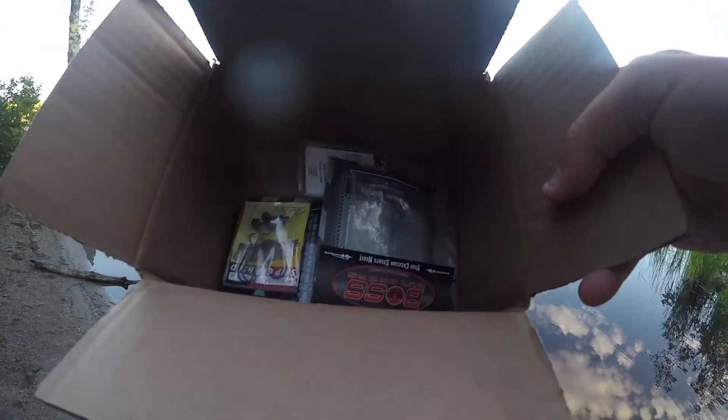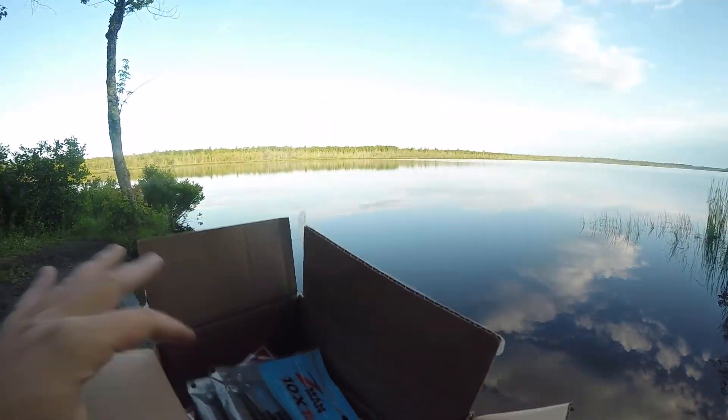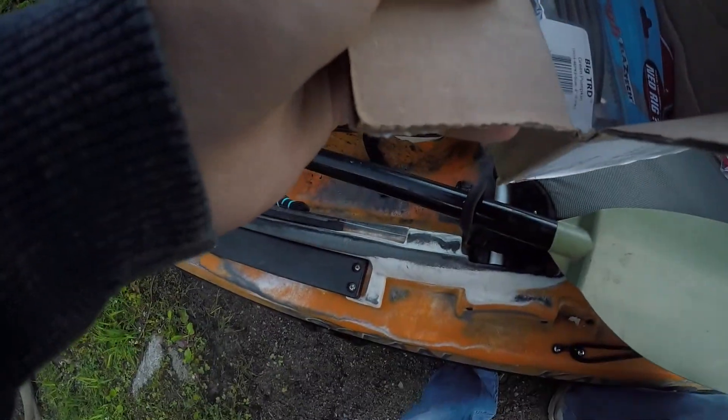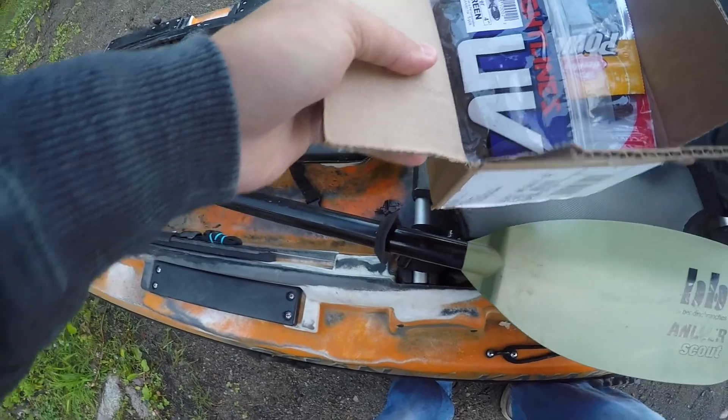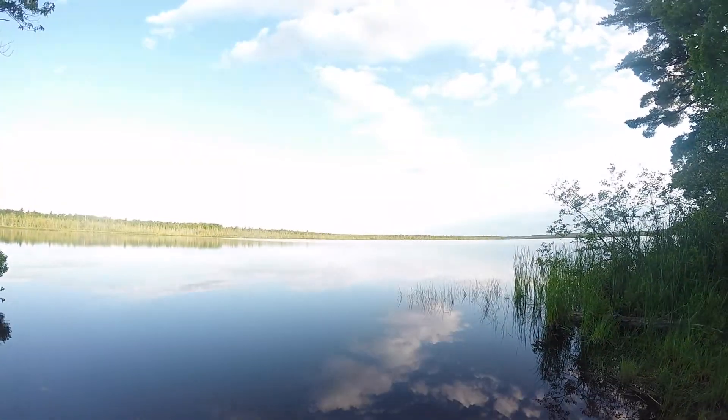I also got some extra hooks like Boss Hooks and then some shaky heads. So let's get these out here and give them a shot. Alright, get out here on this water.